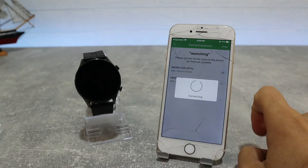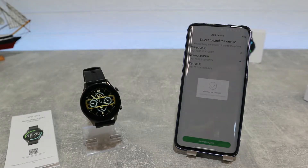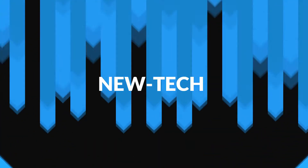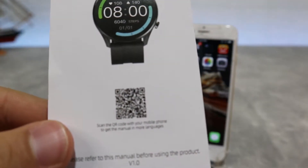Hello everyone and welcome back to New Tech. Today we're going to show you how to connect your Imolab W12 with the Glory Fit app on iOS iPhone. Also in the next video we will show you how to connect with an Android device. Now we will show you how to connect this watch with the Glory Fit app and also how to use it.